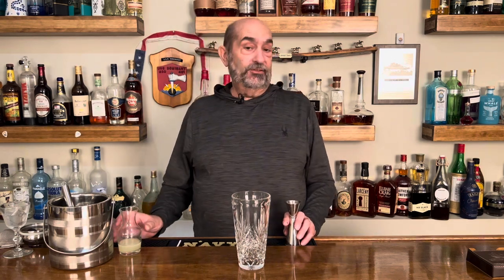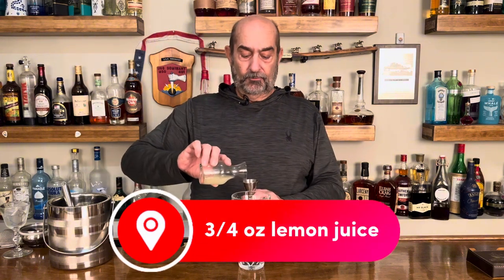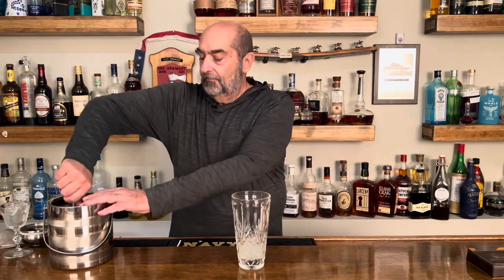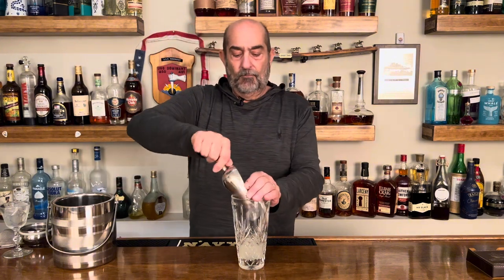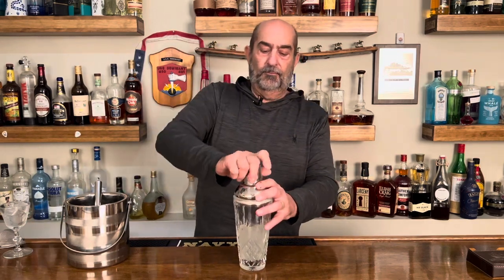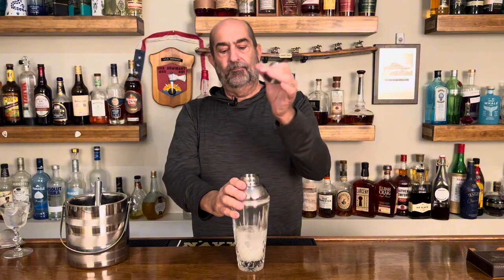Our last ingredient, as I said it's pretty simple — just three ingredients — is freshly squeezed lemon juice. Fresh is best, three quarters of an ounce. That's everything that's going into the shaker. Well, we do have to put some ice in there. And now we shake. You can smell that fresh lemon in there — that's really, really good.